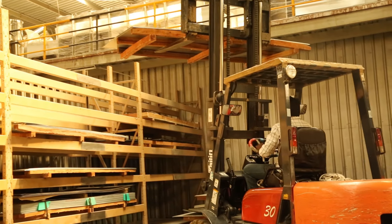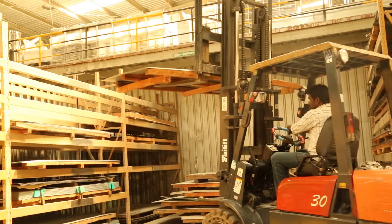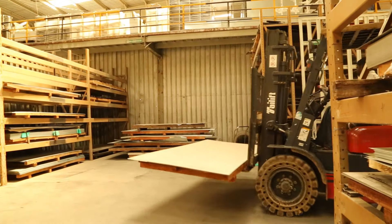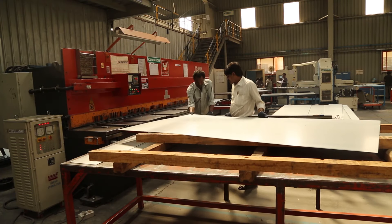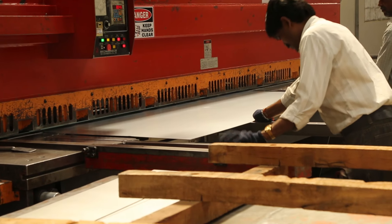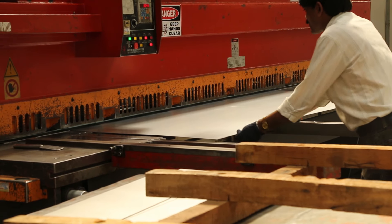The standard material for making doors is stainless steel. A flat sheet of metal is made into a metal door. In the shearing machine, the metal sheet is cut according to the specified dimensions.